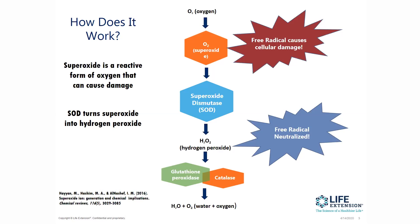Then through a couple of other enzymes — a peroxidase and a catalase — you end up getting water and oxygen back. So superoxide dismutase is really at the center of neutralizing the superoxide free radical, which is quite damaging.